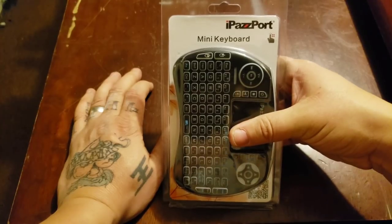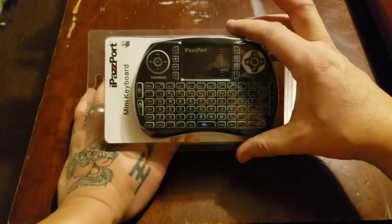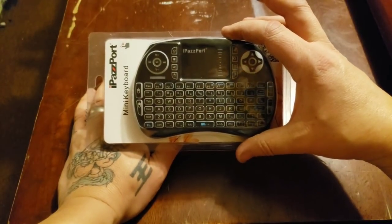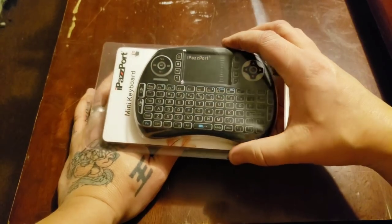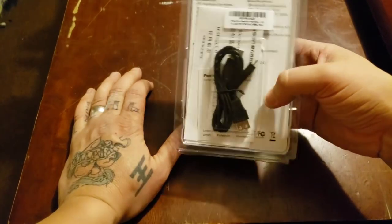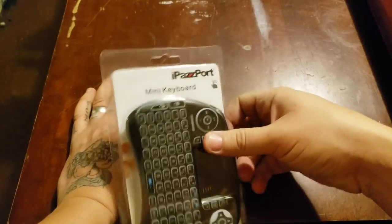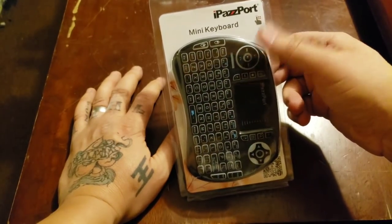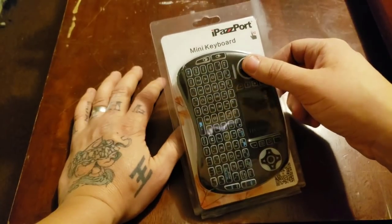This guy right here is made by a company called iPazzPort — I'm probably pronouncing it wrong. As you can see, this is one of those keypads that you could use with Android boxes. They usually have an RF switch, but the only difference with this one is it's a Bluetooth one, and it actually works with Amazon devices.